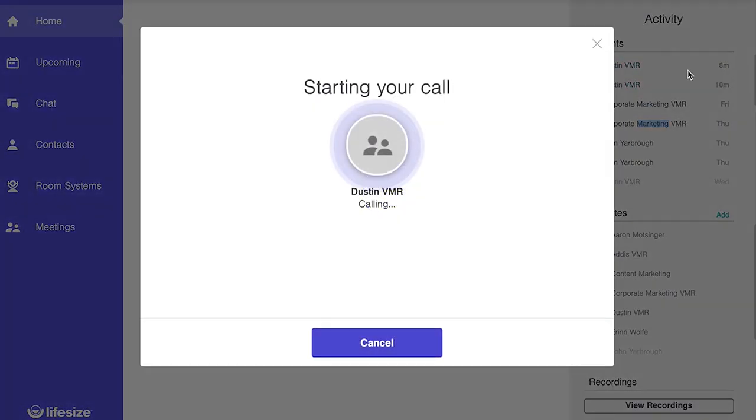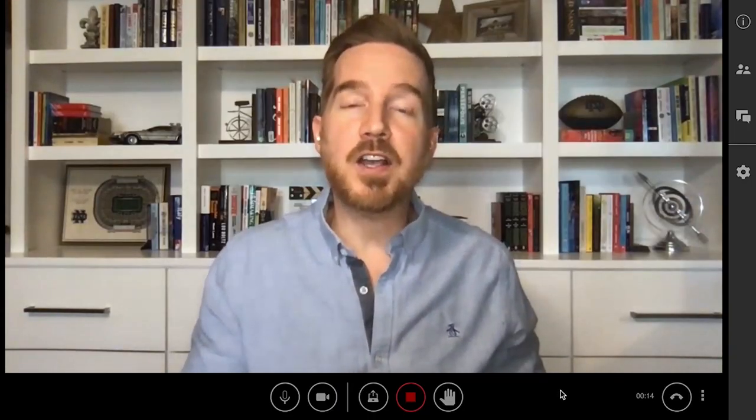In order to test out each light, I am recording myself at home using just my cell phone and laptop. I've called into a LifeSize virtual meeting room to show you what each light looks like on a conference call.